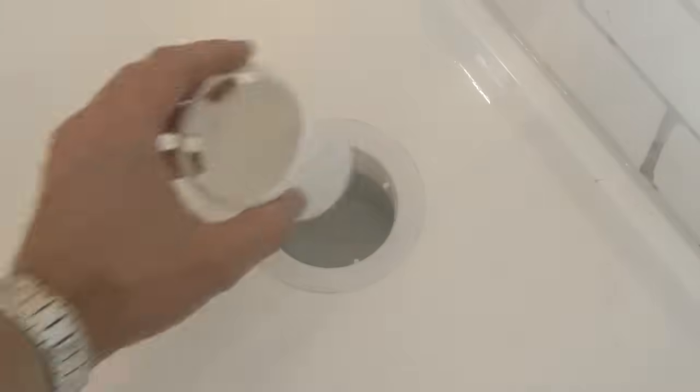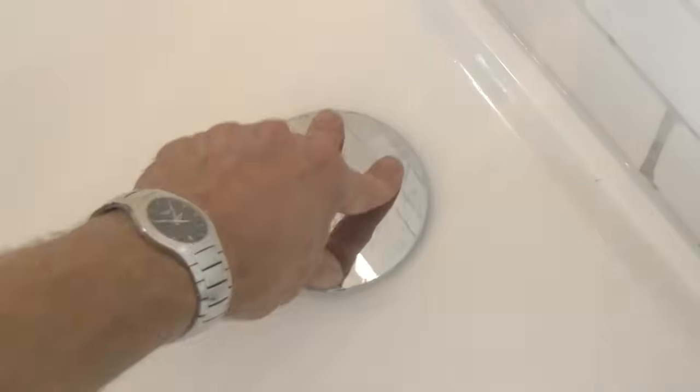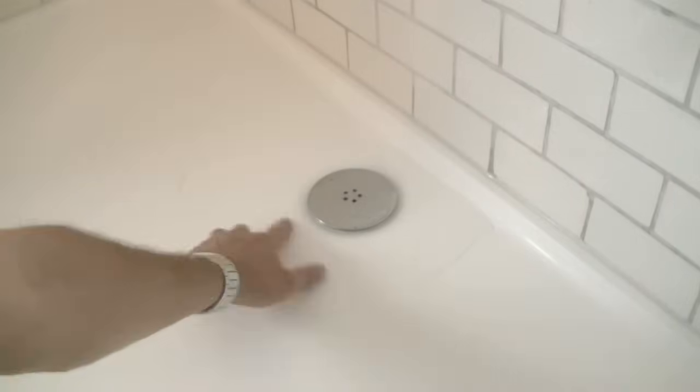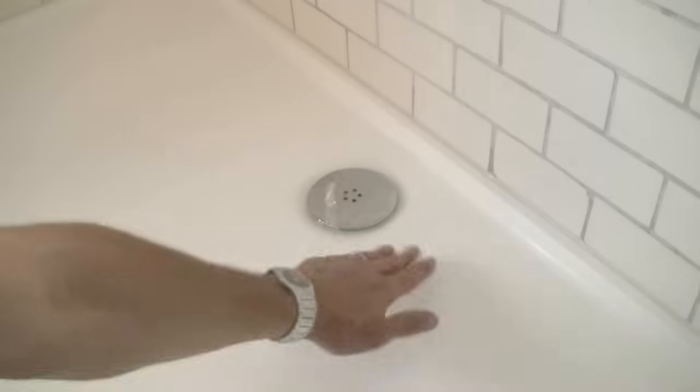That's looking pretty good. A couple of things left to do — put the odor trap back in, and then your carefully cleaned hair trap and chrome cover. Give that a bit of a wipe. Run the shower again. Because all the hair has been removed there's no standing water now — the water is just going straight down into the shower waste and out through the drain.